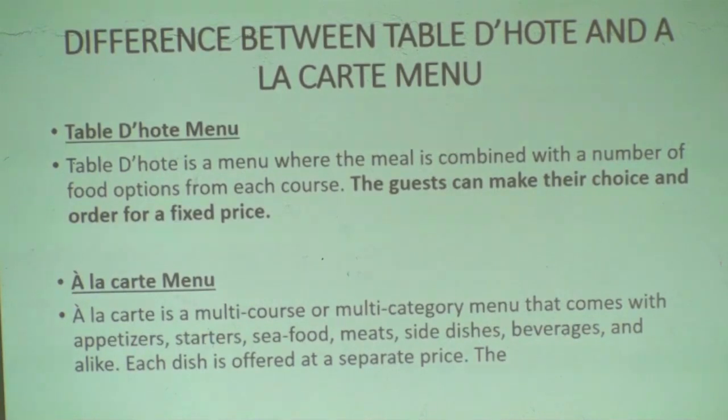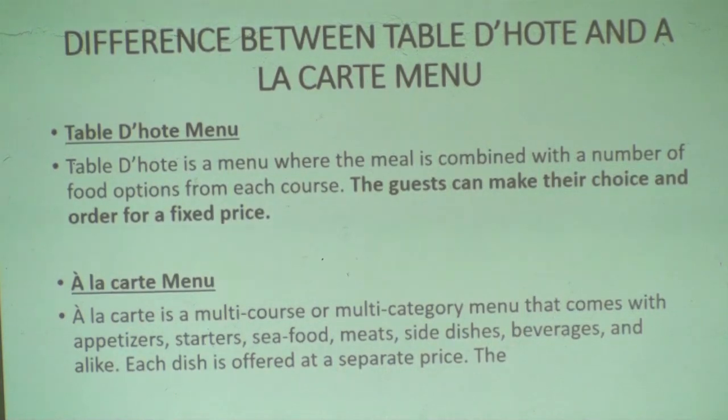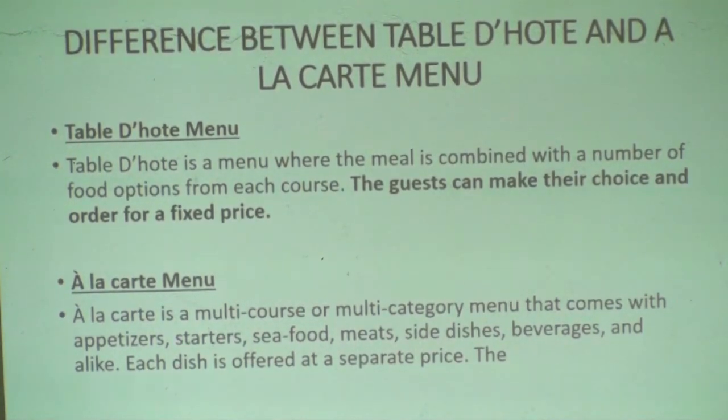Let me show the difference between Table d'hôte and À la carte menu. Table d'hôte is a menu where a meal is combined with a number of food options from each course. À la carte menu is a multiple-course or multiple-category menu that comes with appetizer, starter, and seafood.